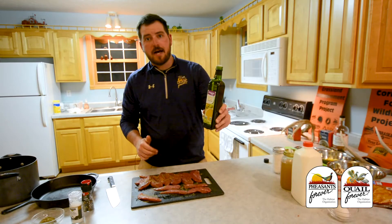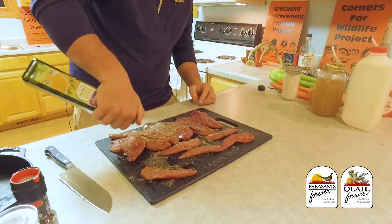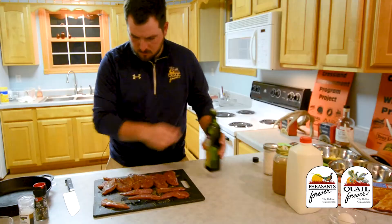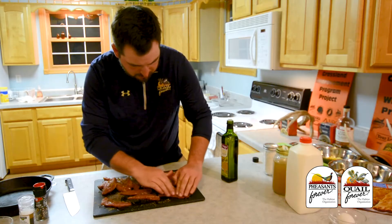And then we've got to add some olive oil. I kind of like to rub that in there just so it gets a real nice sear when it hits the pan.